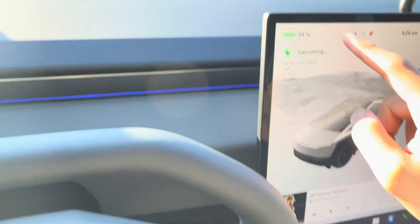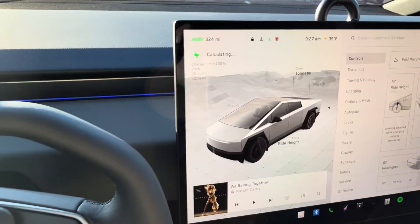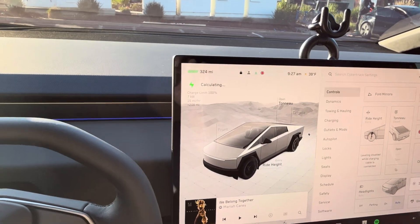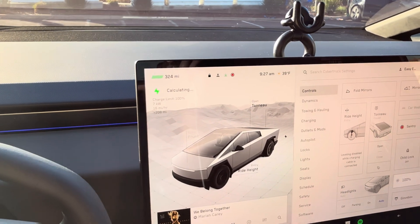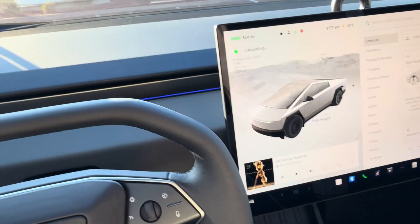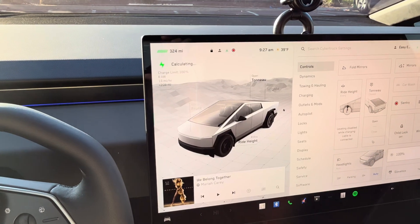I charged my Tesla Cybertruck non-foundation series to 99% and got 324 miles, which is accurate with the 325-mile rated range at 100%. Overall pretty impressed. This car only has about 100 miles of driving, so it's extremely fresh and hasn't degraded at all. The non-foundation Cybertruck gets 325 miles; the foundation series gets 340 — 15 more miles — but it's also a lot cheaper, so I kind of enjoy that.